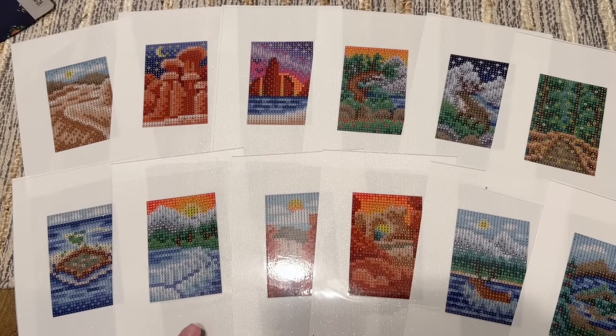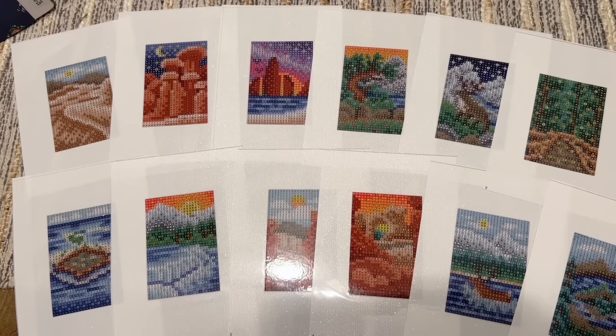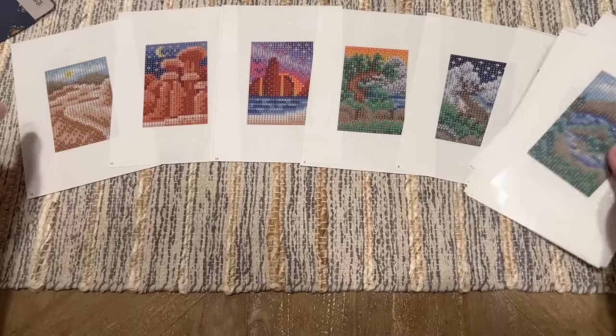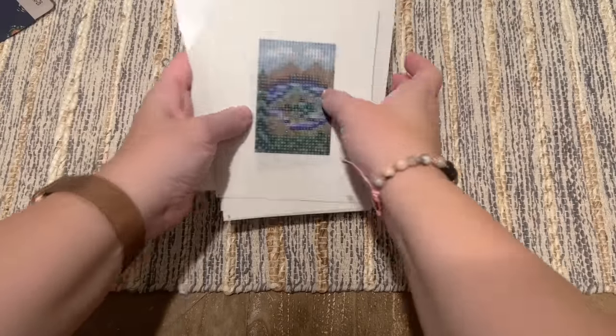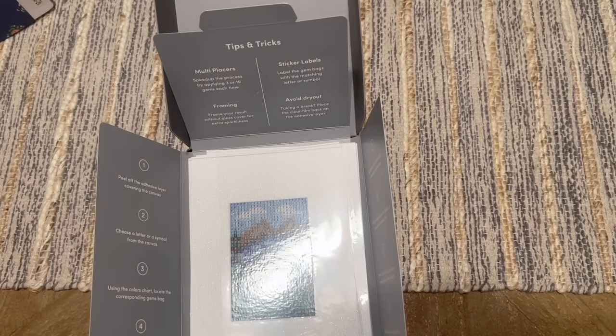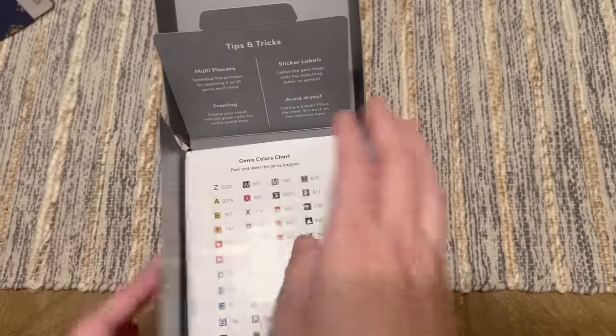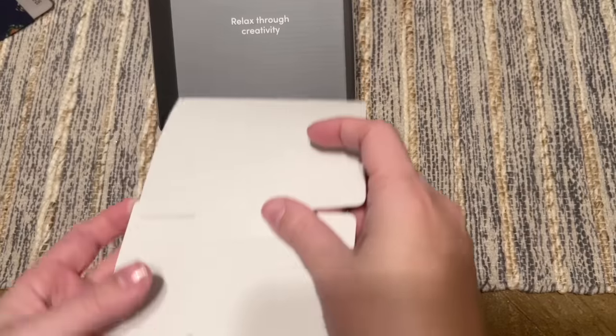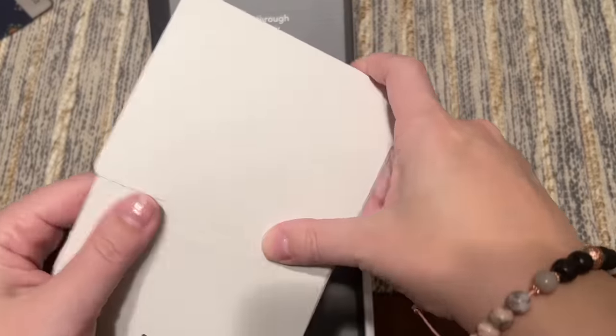I love that they're in resealable bags — that makes it travel friendly. When I did my first Paint Gem set I actually worked on it on an airplane, and I converted a couple of people including a flight attendant to trying diamond painting because they saw me working on it and were fascinated. Someone actually took a picture of the Paint Gem box to remember the website. Anyway, that is the National Parks 4.0 edition — it all packs right back up.